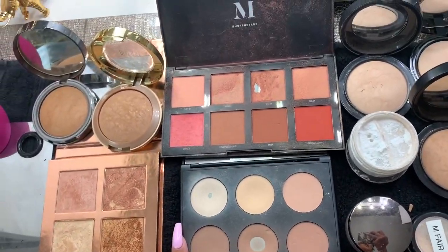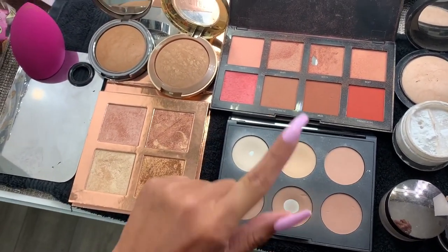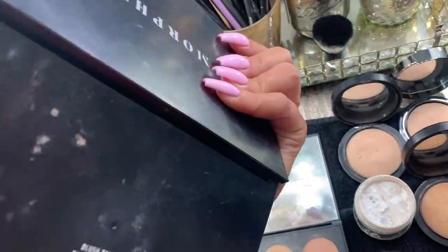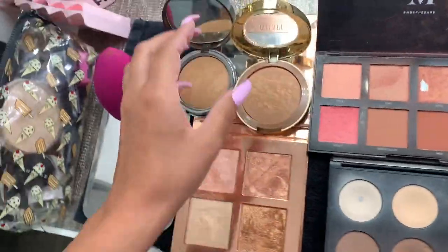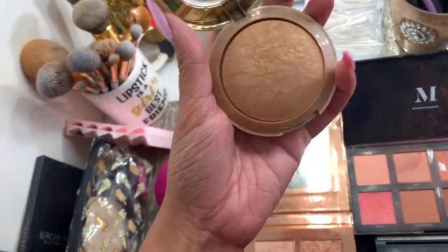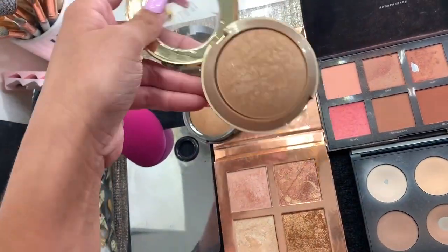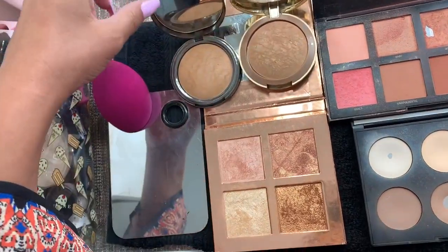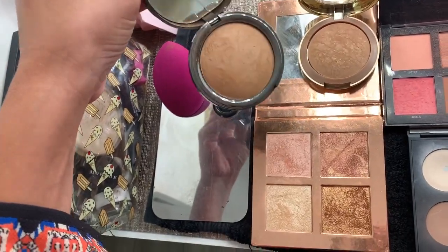We also have the Mac highlight and contour palette — I love this, it's very well loved. I love this Morphe blush palette — this is the 8W, so 8 Warm. I have this Milani bronzer which I never really use but I thought I'd put it out today since it's a really beautiful subtle bronzer. And then I also have this powder by Lorac — it's actually a face powder but it's a beautiful color for a bronzer.